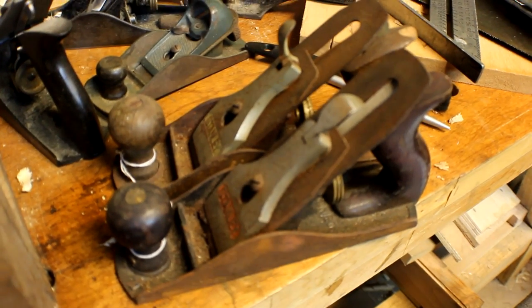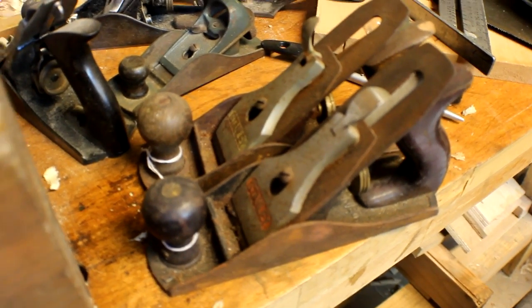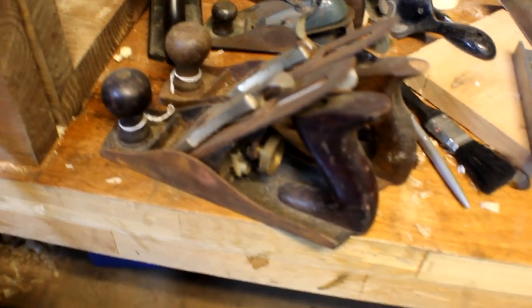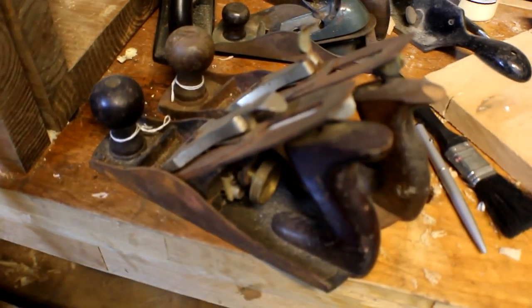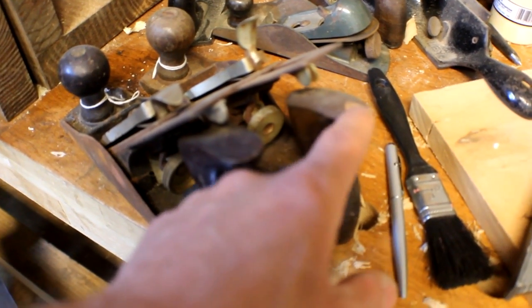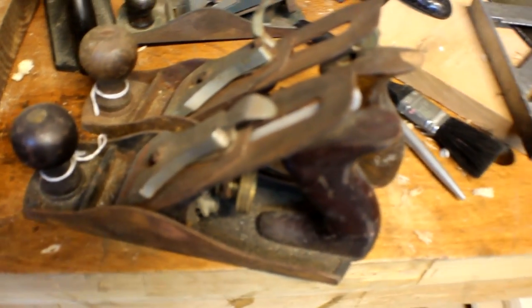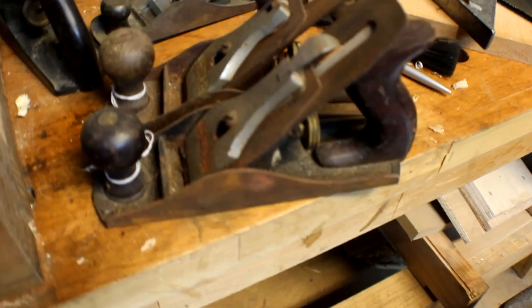I also picked up these two Stanley hand planes. I've yet to date them, but they're in really good condition — just a little bit rusty, everything is there, all parts. This one's got a small chip in the handle and it's a little bit loose, but that's no big deal. The life on the iron is great, there's plenty left.